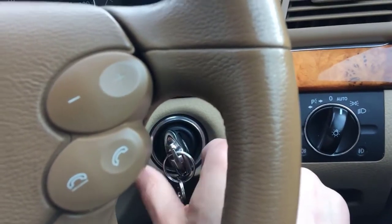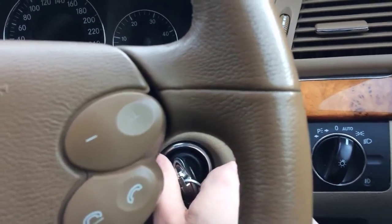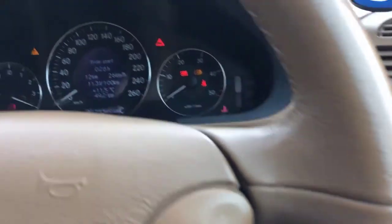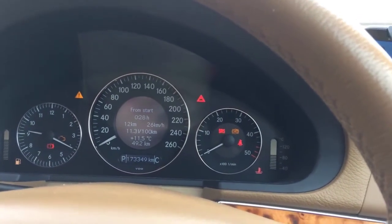The first thing you need to do is start the ignition but not the engine. When you put in your key, you turn it only twice — once and twice — and the ignition is on. You will see your dashboard light up. You don't need to start the engine.